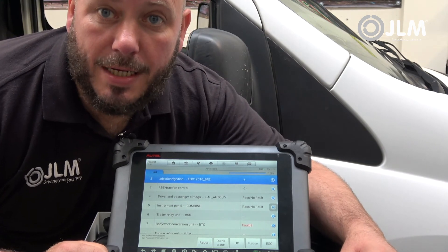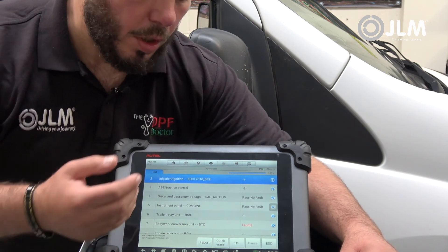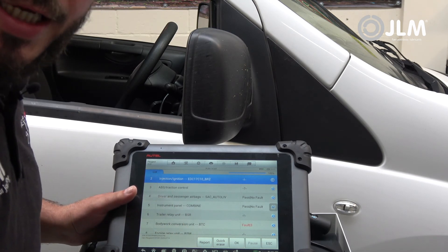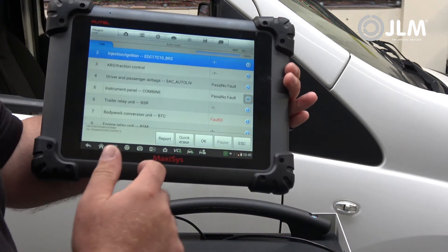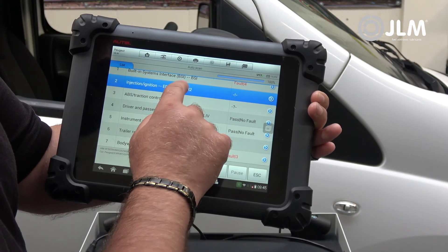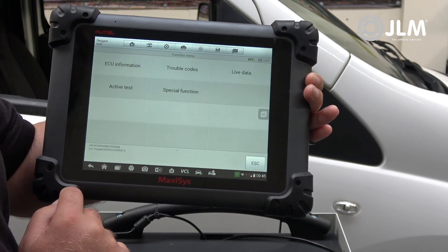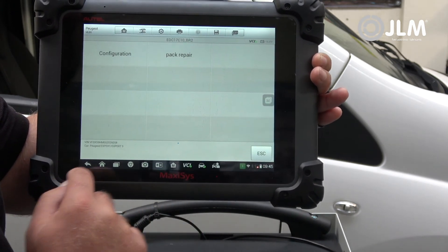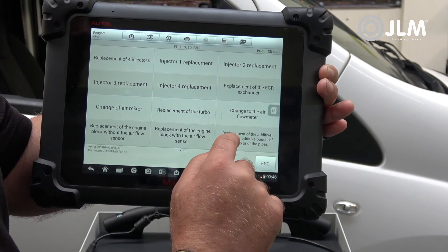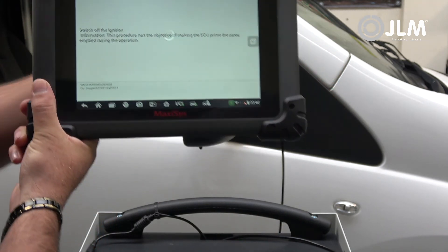Now that we've refitted the tank and it is full of additive, we need to reset the adaptations in the ECU. On this vehicle — a 2016 model — it is controlled by the injection ECU. On earlier models, the list of ECUs will show a separate additive control module, but on later models we go into injection, then special function, pack repair, and replacement parts — specifically 'replacement of the additive reservoir or additive pouch' — then follow the on-screen instructions.